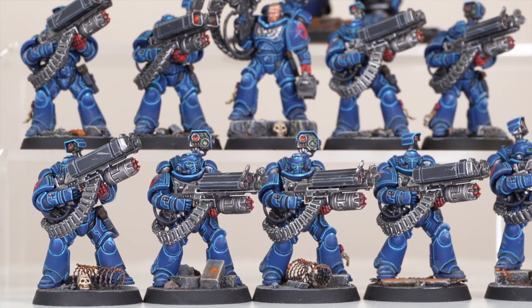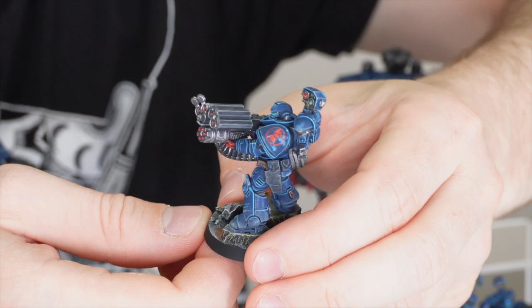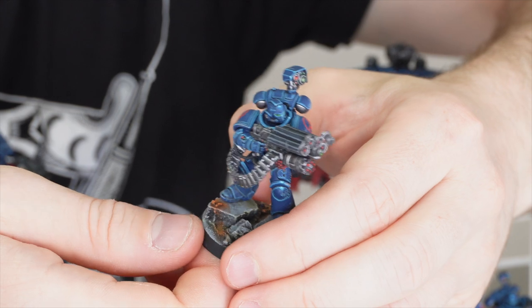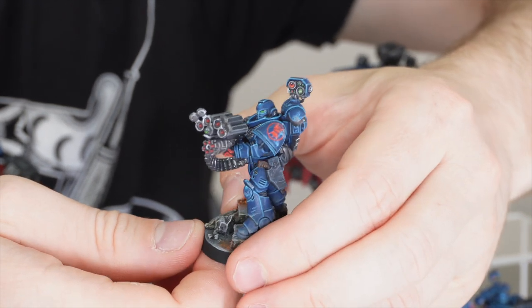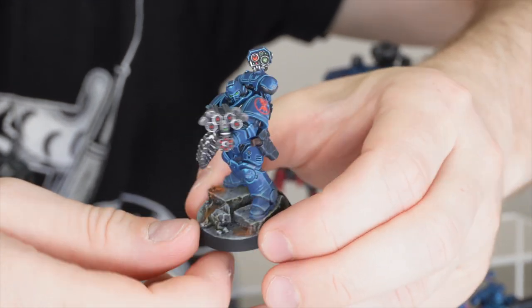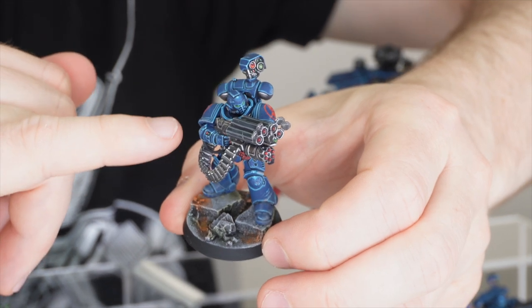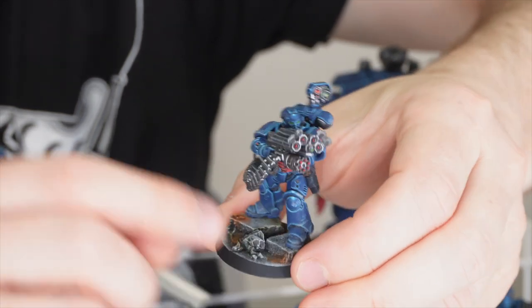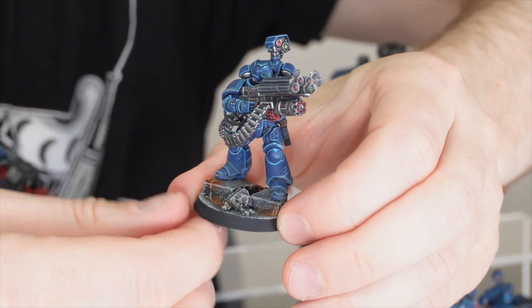I really like the weathering that our client has requested across the models, showing that they've been fighting in the environment for a prolonged period of time. All models have Crimson Fist transfers on there. I love the fact that Morgan has picked out all the little dials and buttons on the arms, showing the interaction and function of the armour, which is really important. There are also buttons on the actual weaponry that have been painted.